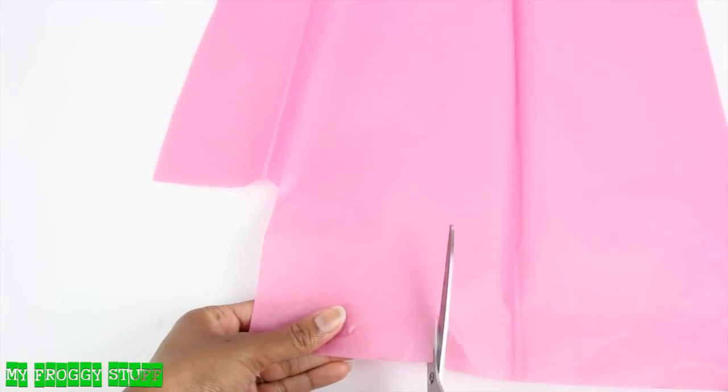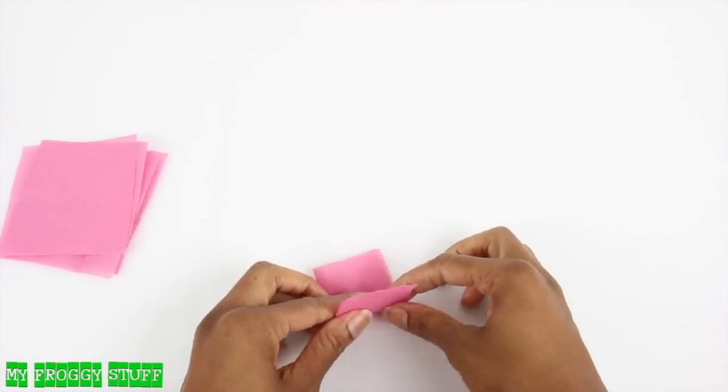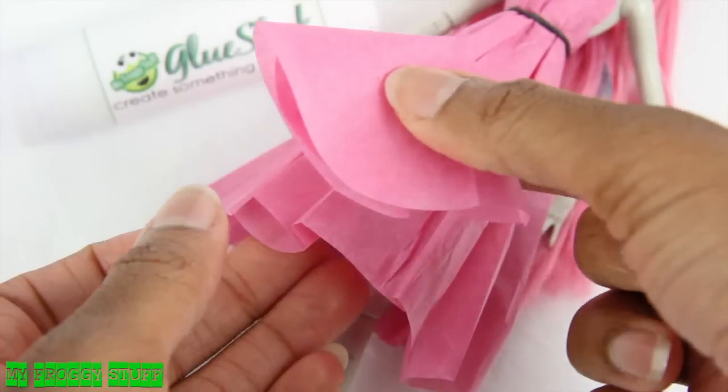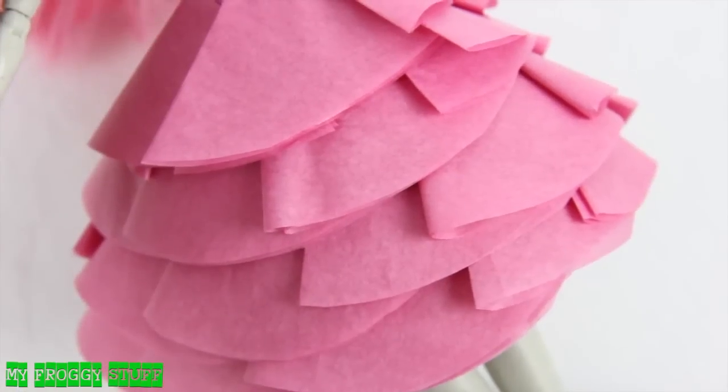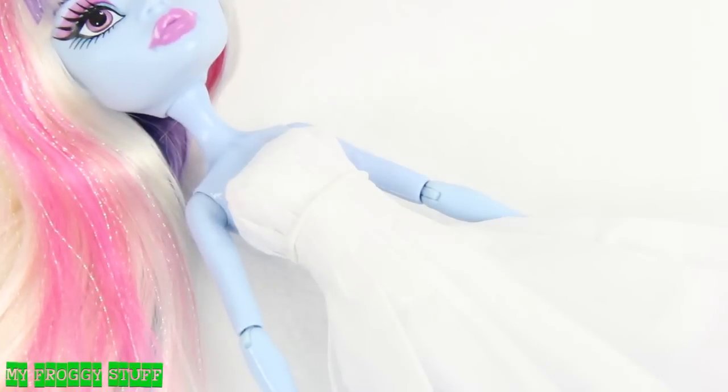To add detail to the dress, I cut squares out of tissue paper, fold them in half, then fold them again, round off the edge, glue it onto the dress, and continue all around the skirt. Add ribbon to the waist.